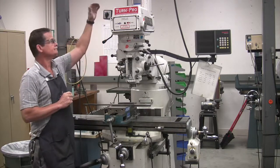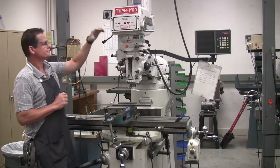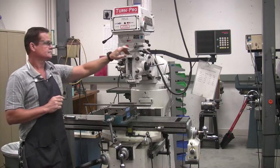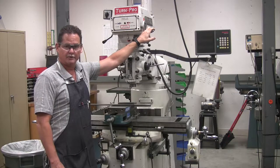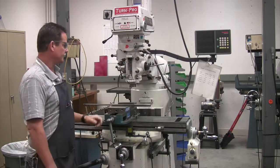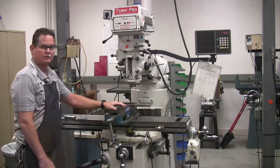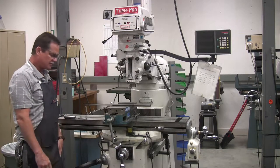Your on/off switch goes both ways. This is a brake. This is a variable speed knob that you only operate while the machine is running. On the right side you have your range selector — we'll cover all these parts later in more detail.